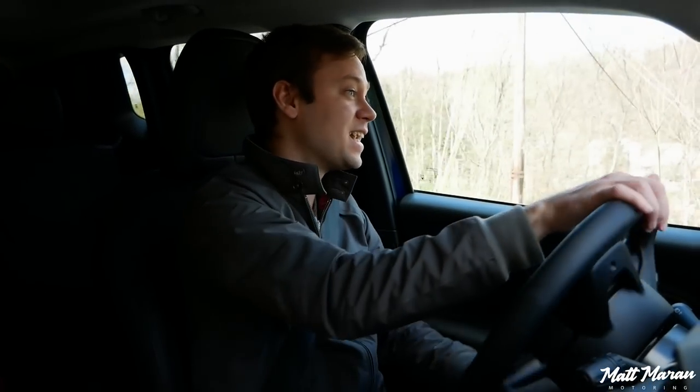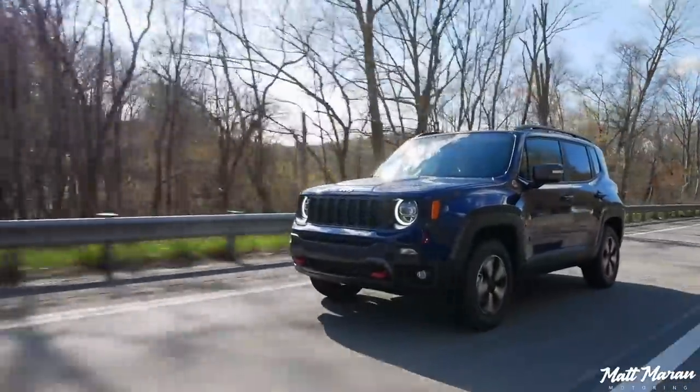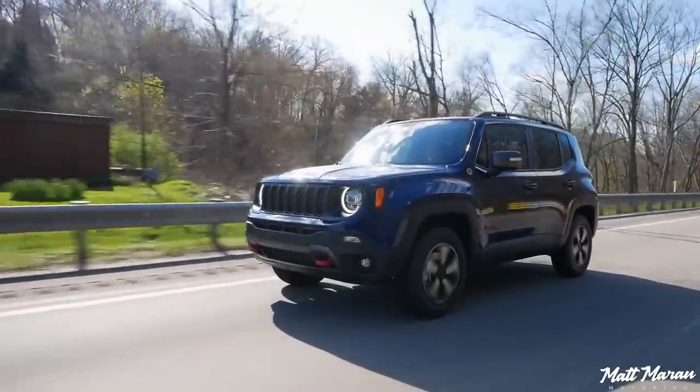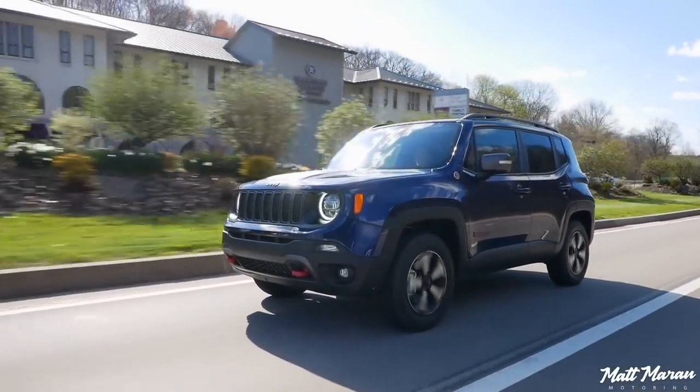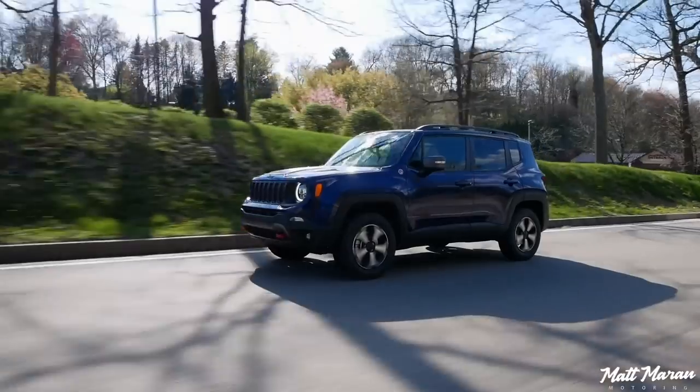Obviously if you went for a front-wheel drive version of the Renegade you get a little bit better fuel economy — I think it goes up by one or two mpgs — but still, most of the competition does much better. That Nissan Kicks I just drove a couple of weeks ago only had 125 horsepower, and I was flooring that thing everywhere, yet it was getting almost 30 miles to the gallon compared to my 20. The aerodynamics on this vehicle are probably much worse than basically all the competition, so that certainly doesn't help on the highway either. It's just a sacrifice you have to make if you're wanting a Renegade — you don't get the best fuel economy even with this tiny little engine.